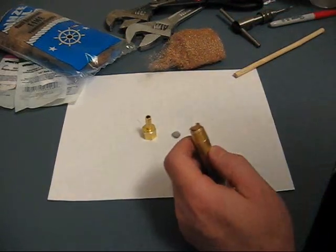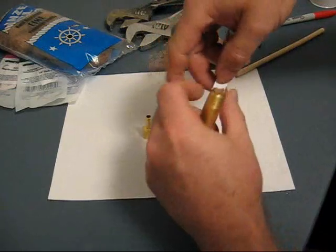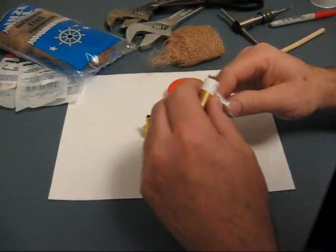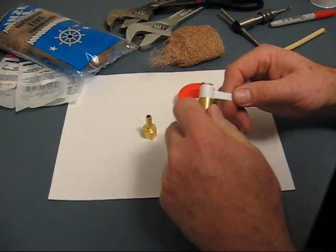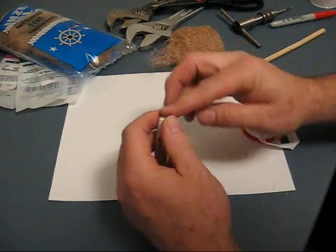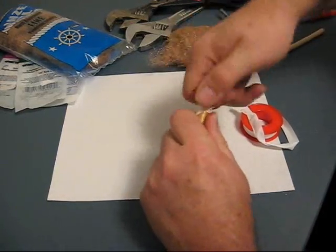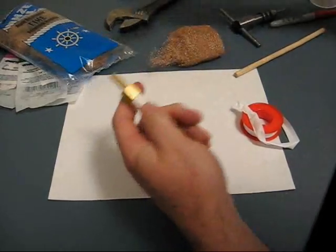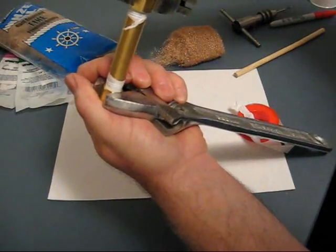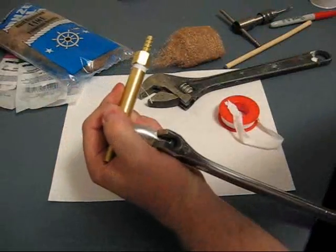I'm going to put the other FIP on now. I've got the screen going on here and the last fitting. That pretty much does it.